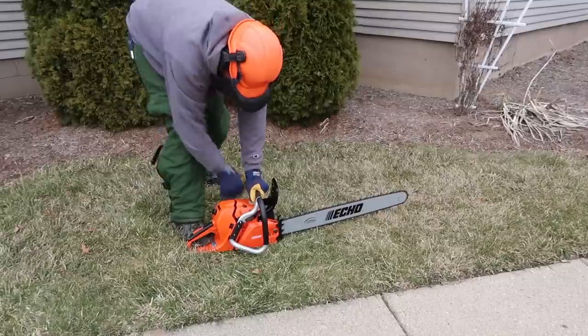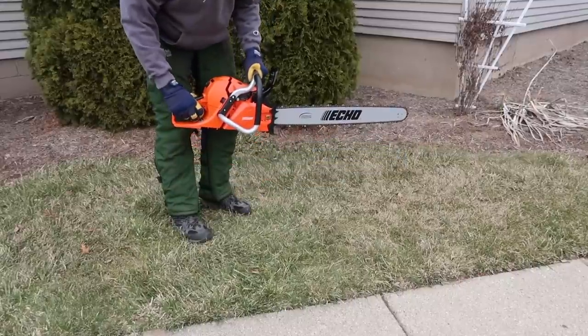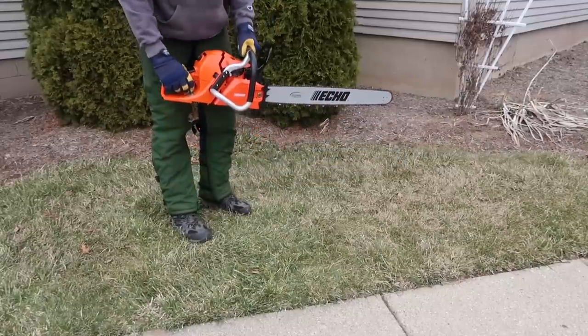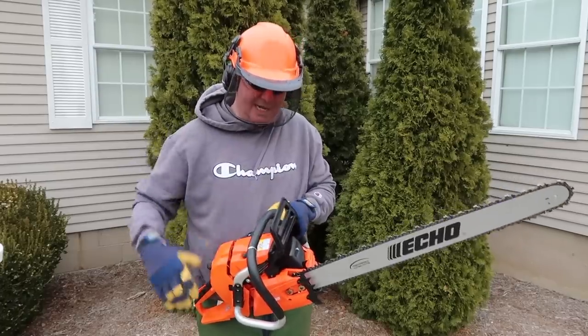Push the choke in. Push the choke on the back.